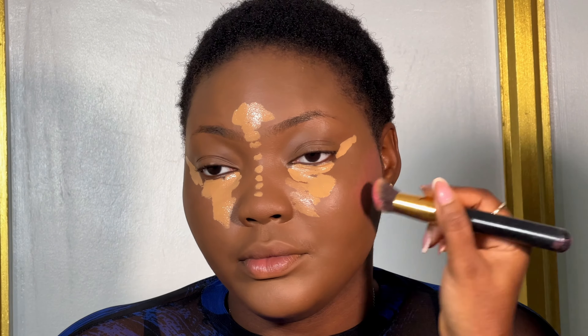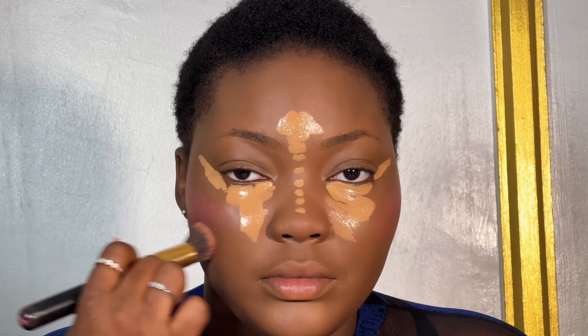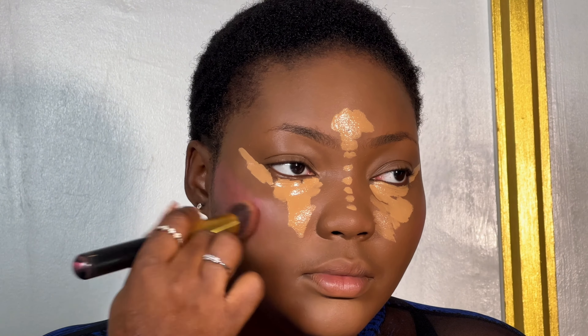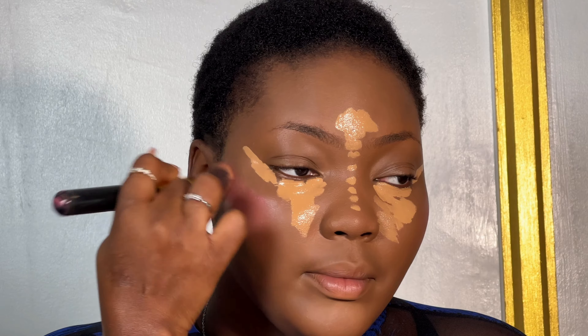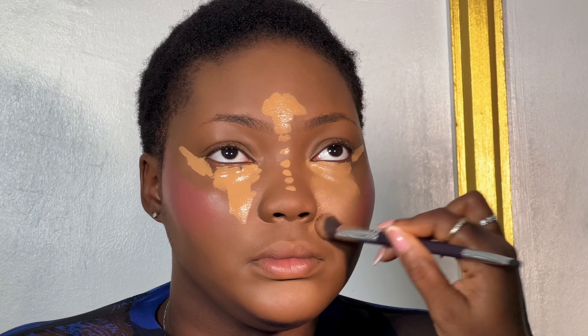I applied the Zikel Cosmetics concealer in the shade nude, and I'm going to allow that to dry a little because I love to blend concealer when it's a bit sticky. She didn't want contour — she was very specific about what she wanted. So I'm just applying blush and using my blending brush from Younger Beauty in Nigerian Brown to apply my highlight.